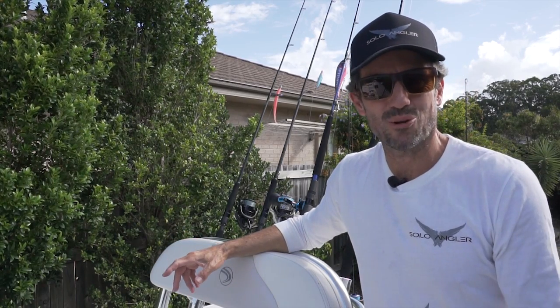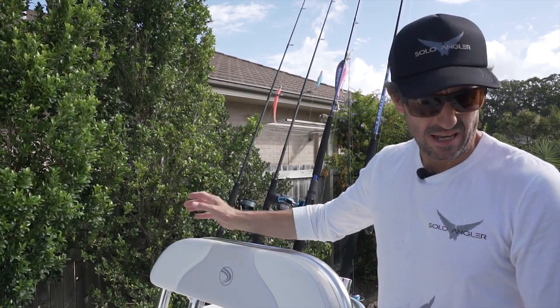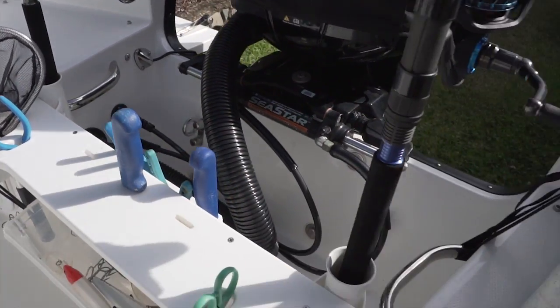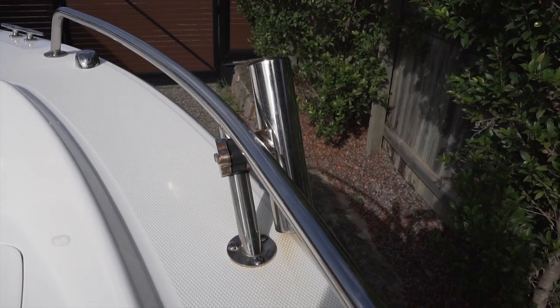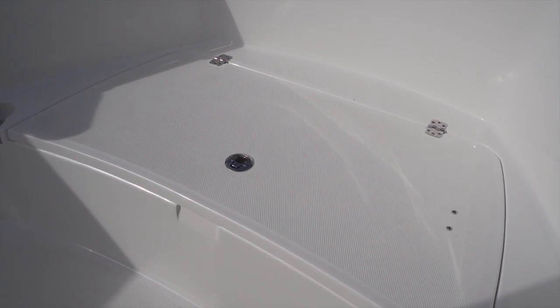You can never have enough rod holders on a boat. As well as the four fitted to the helm seat and the two on each gunnel, I've added a few more. I've added two more at the rear, two more to the windscreen rail, and one to the bow rail up the front so I can put a rod in it when I'm de-hooking fish.